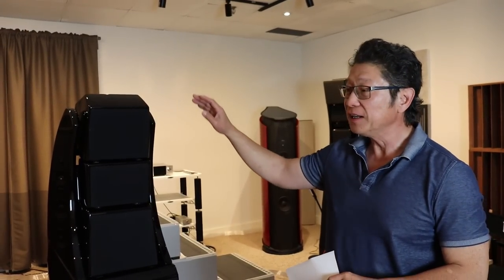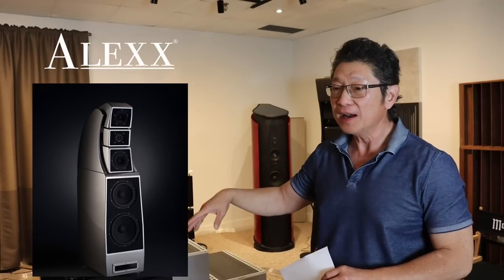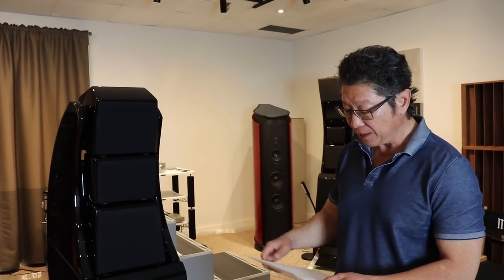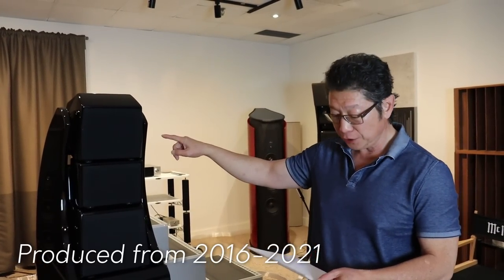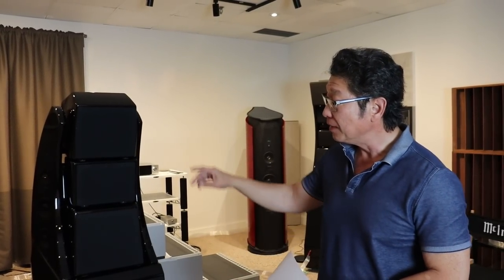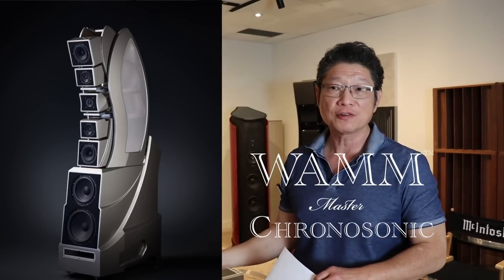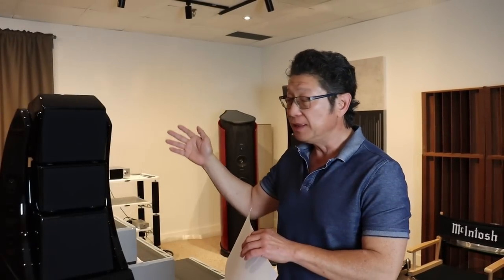So let me tell you very quickly about what the Alex is — the basics behind it and then the details. First of all, the speakers were originally made from 2016 and were finally discontinued in 2021, so about a five-year run. They were designed right at the same time as the big WAM, the WAM Chronosonic, when David Wilson was still alive. Both Daryl and David worked together to develop both speakers.